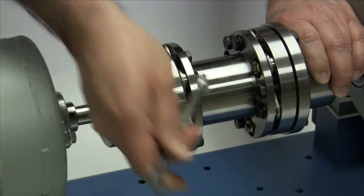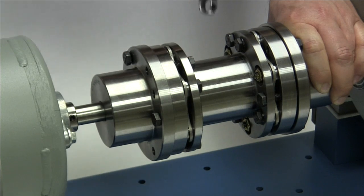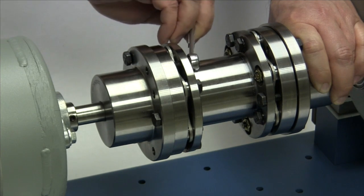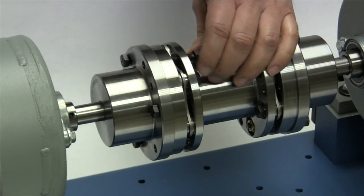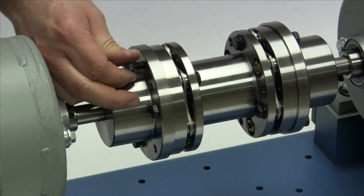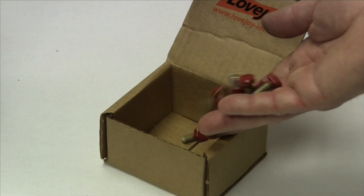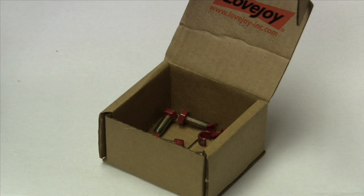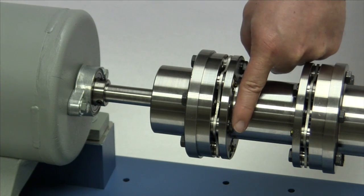Next, loosen all the compression bolts evenly one half turn at a time until the bolts are loose. Note that once you loosen the compression bolts, you may no longer be able to rotate the spacer assembly relative to the hubs. If any of the hub mounting bolts were used as compression bolts, transfer them to the remaining hub mounting bolt holes and hand tighten until snug against the hub flange. If the red shipping bolts were used as compression bolts, remove these bolts and set them aside. Do not discard the shipping bolts since they may be needed to remove the spacer assembly for routine coupling or equipment maintenance. Make sure all compression bolts have been removed, then double check to make sure there are bolts in all of the hub mounting holes.